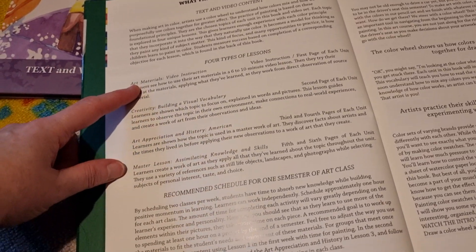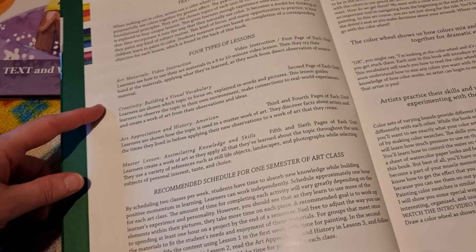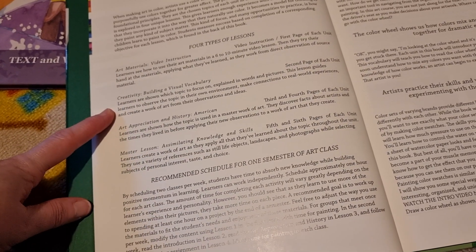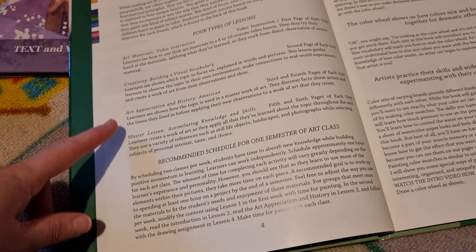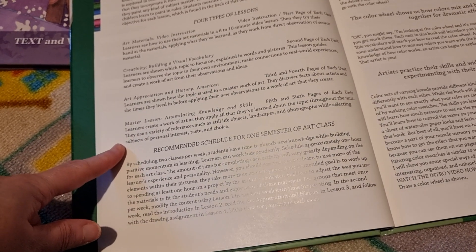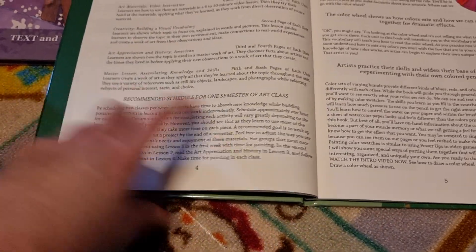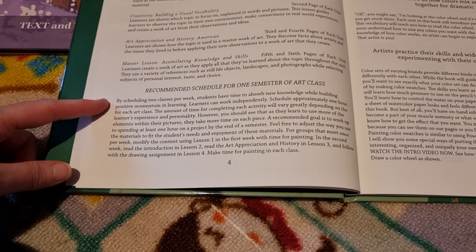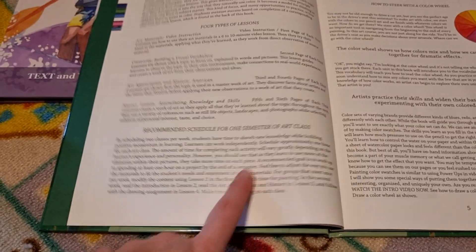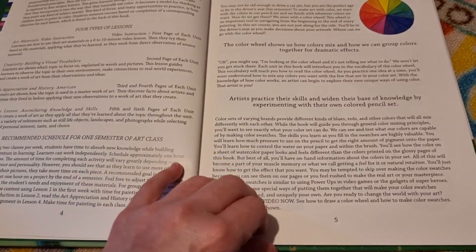It explains how it's broken down: the first page of each unit has video instruction, the second is building a visual vocabulary, the third is art appreciation and history, and the last page is the master lesson — simulating knowledge and skills. The recommended schedule is two classes per week, and she gives you scheduling options for how to spread it out.